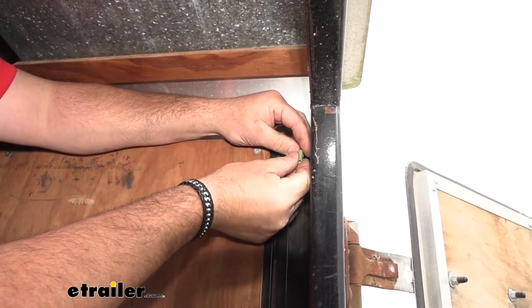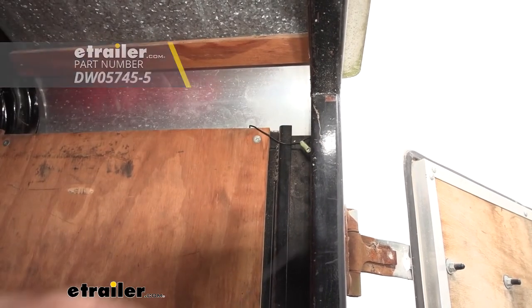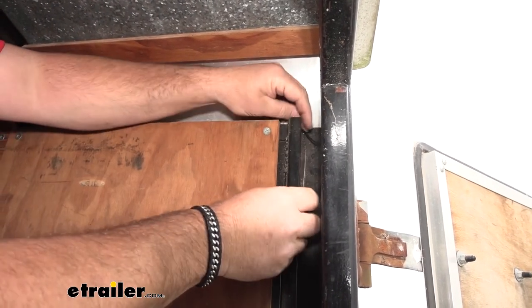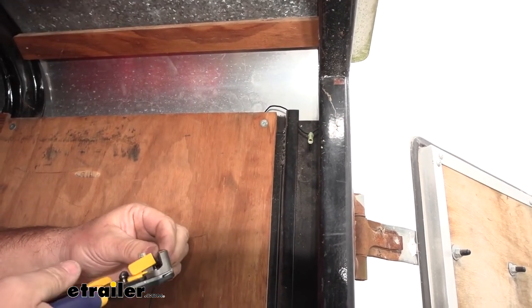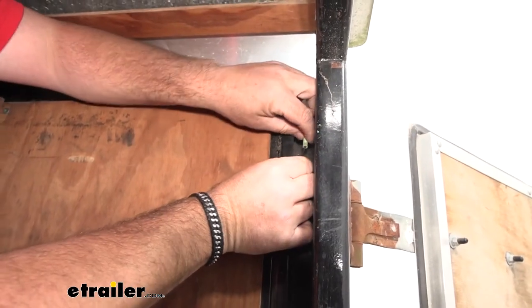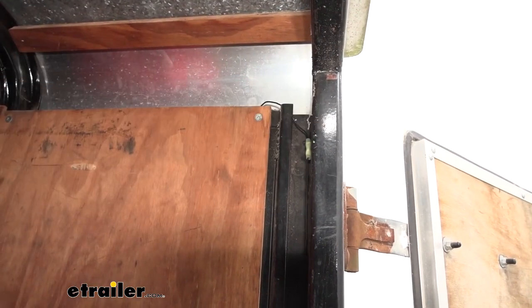Add on a new butt connector. Take our wire coming from our lower lights. Strip it back. Get it in. Crimp it down.